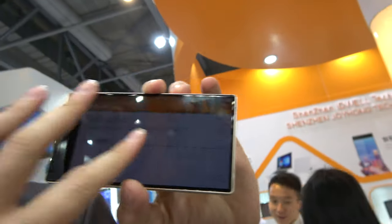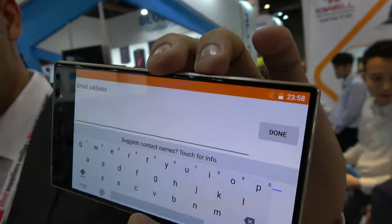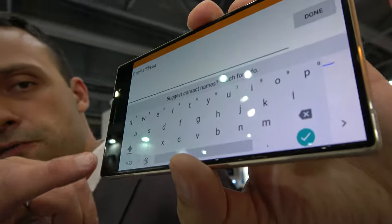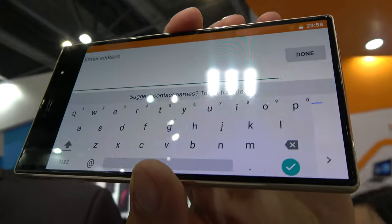This is our new model and it's bezel-less - it has barely any bezel at all right here. We have just the frame on one side, a very thin frame.